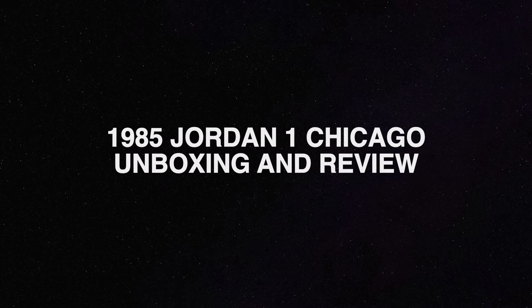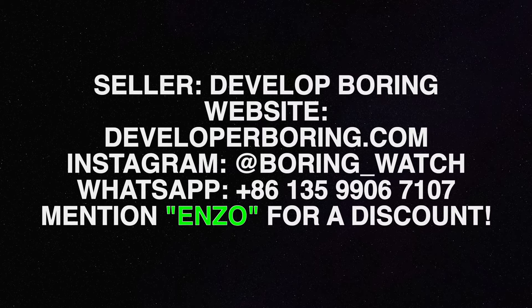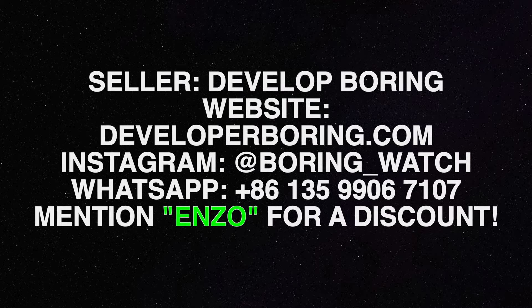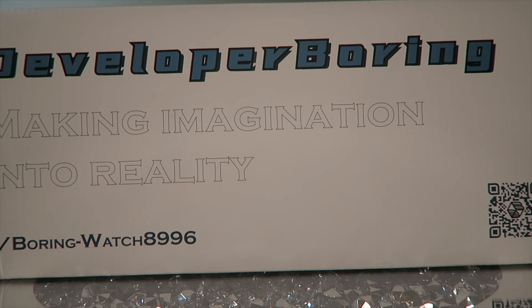What's good YouTube, I'm Sir Hall and welcome back to my channel where the voice is cheap and the shoes are cheap. Today we have a special package from a seller called Developer Boring, otherwise known as Boring Watch on Instagram. You can see on the bottom left of the box it says the Reddit handle u/boring-watch-8996. Boring Watch is a top trusted seller.